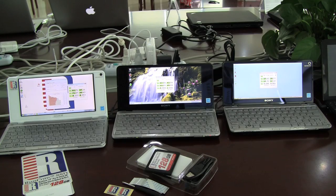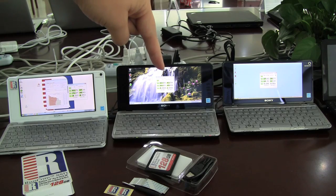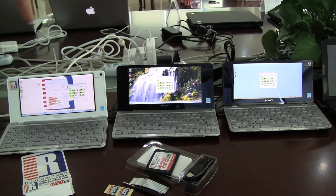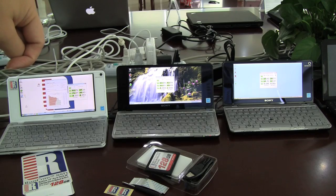Nicole for Netbook News here at the RunCore press conference. I have three Sony VAIO Ps in front of me — one running the ZIF hard disk at 4200 RPMs, one in the middle running the Sony SSD, and over here we've got the RunCore SSD.